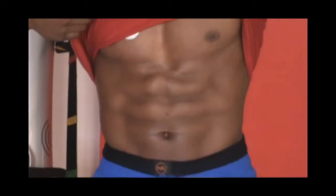Hi guys, this is Isaac, certified fitness trainer. Today I'll be shooting my first YouTube video and I'll be focusing on something that most people have a lot of issues with: the abs.